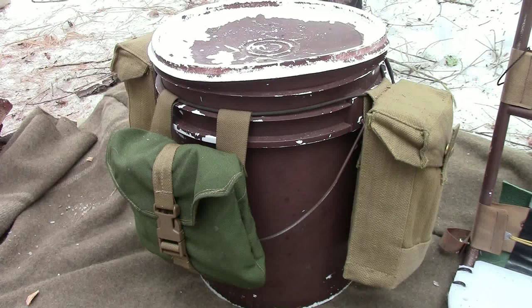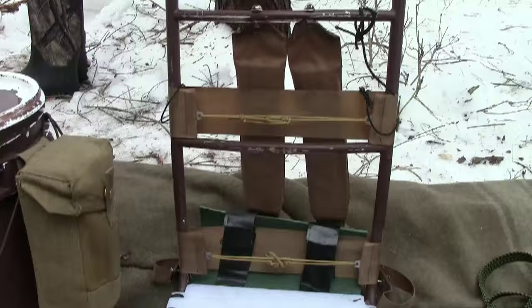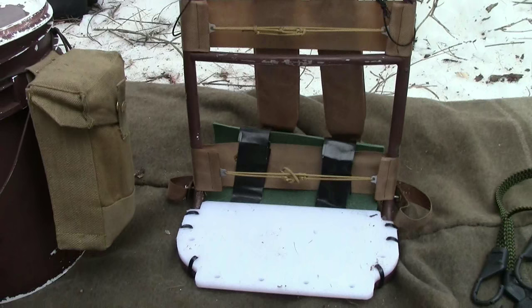This weekend's loadout: the frame itself is just a basic frame. I didn't use the kitchen aspect of it this weekend. There is a cutting board on the frame that I do use to set up a kitchen. Sometimes I'll bring my cast iron — I do like to cook over the fire with it — but this weekend it was all MRE all weekend.